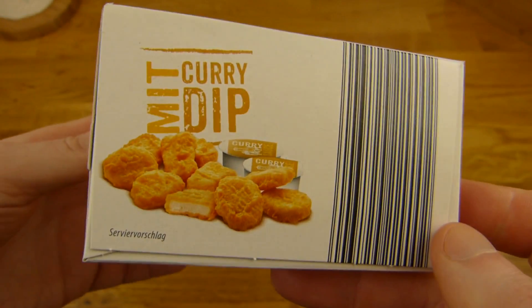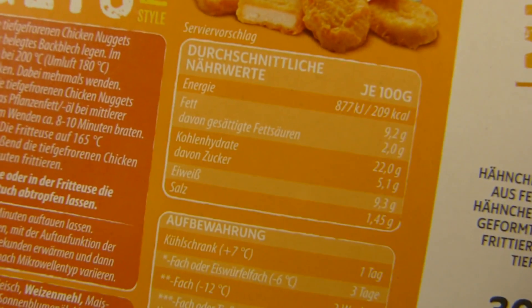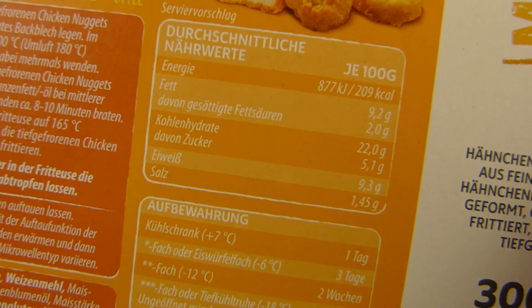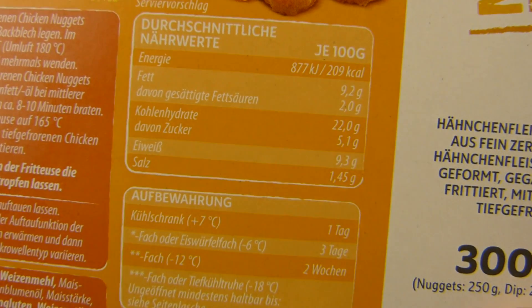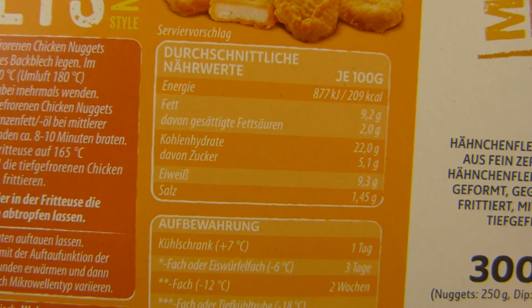Best before date. Calories: 100g is 210. Multiplied by 3 — 300g as you can see here. So 630.